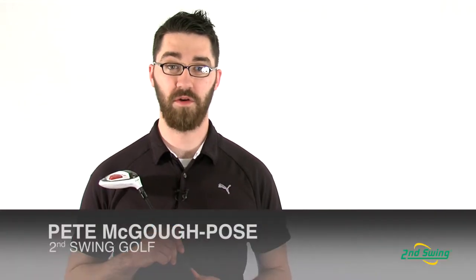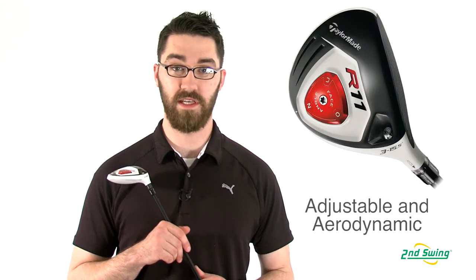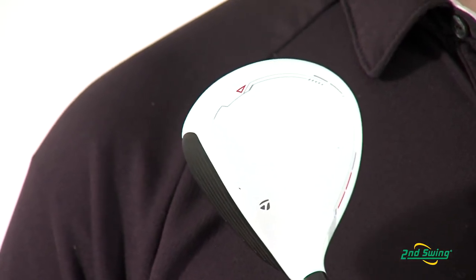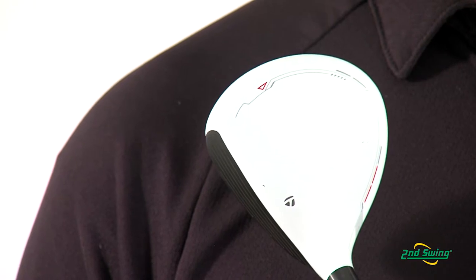Hi, my name is Pete McGough-Pose with Second Swing Golf and I'm here today to discuss the TaylorMade R11 TP fairway wood. The R11 TP is built for adjustability with a new aerodynamic club head design for more distance. One of the first things that's noticed on this fairway wood is the white crown and the contrasting black club face.